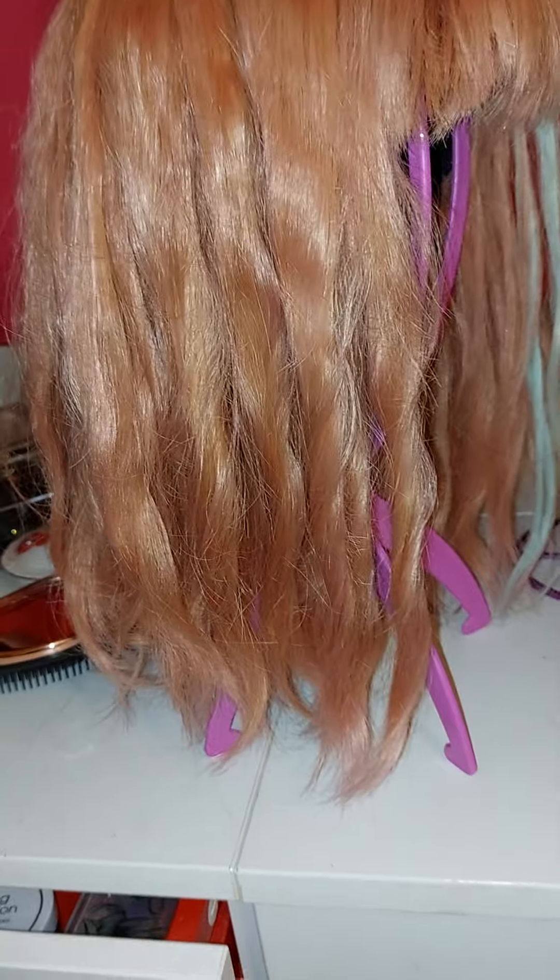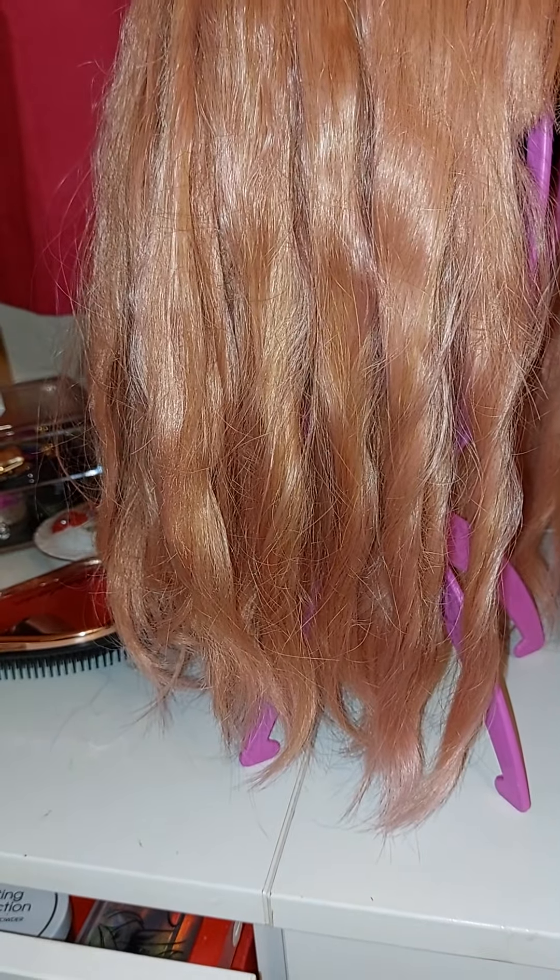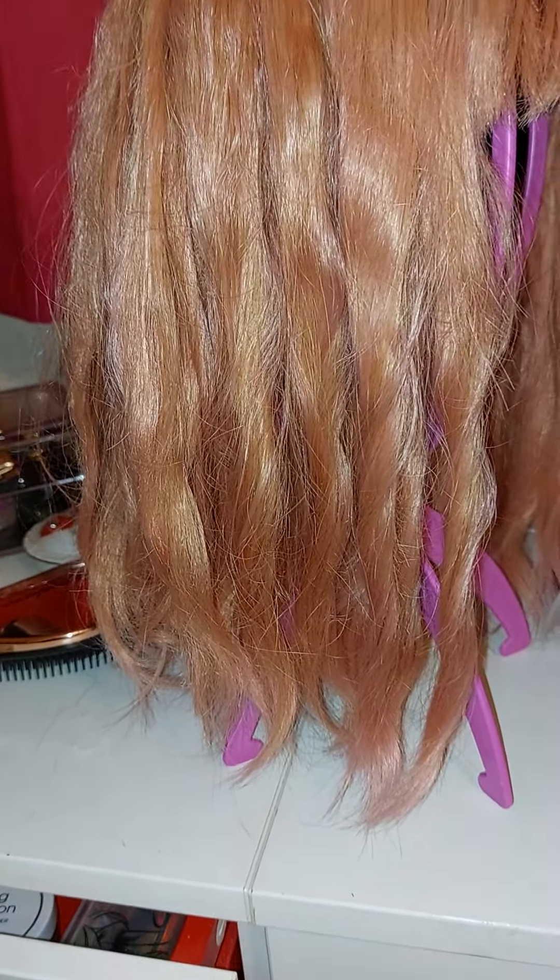I think it looks okay. If you haven't got any hair curlers I would definitely say get some, because then you can just judge your wig up a little bit. I would put some dry shampoo through but I don't have any, so I'll have to get some and just give it a quick spray through.